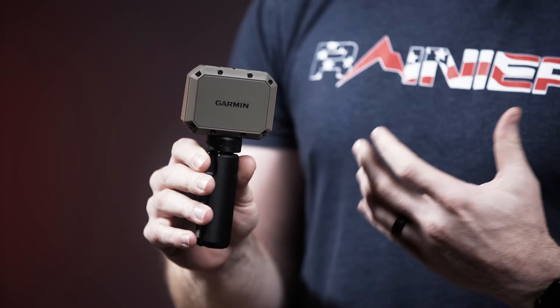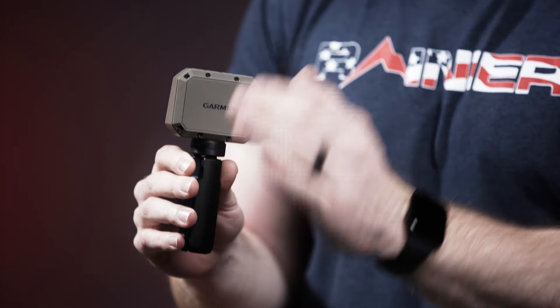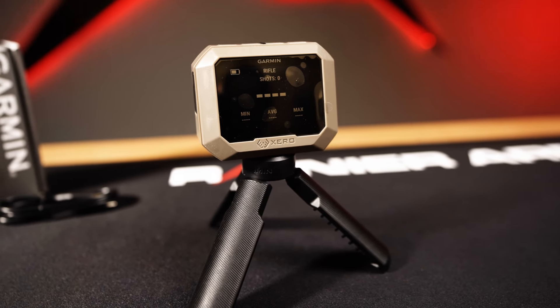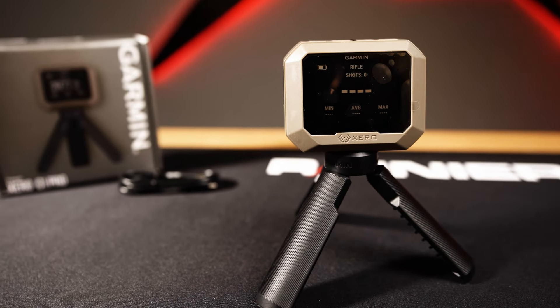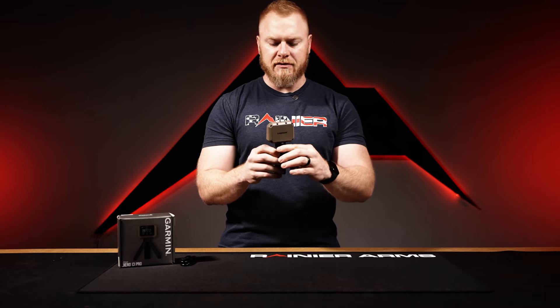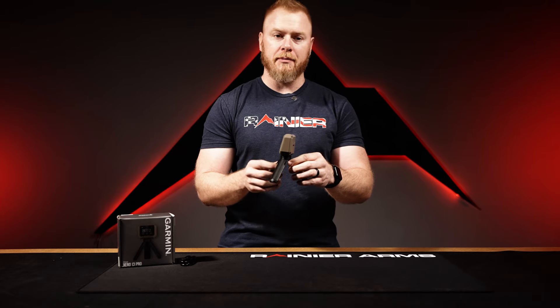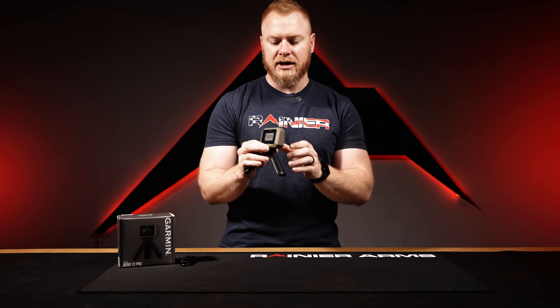The data that you get, the ballistics, understanding how fast and how consistent you can get the same amount of velocity — that becomes very important for a large group of people. The Garmin right here is one of the best tools for that. This specific one is known for its reliability and will pick up about 100 feet per second up to 5,000 feet per second.